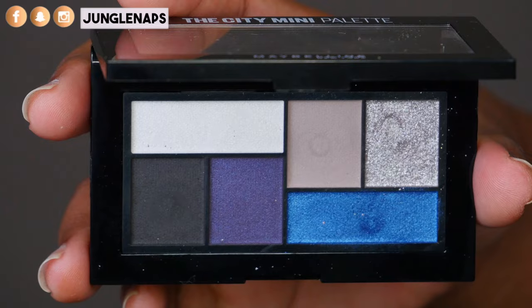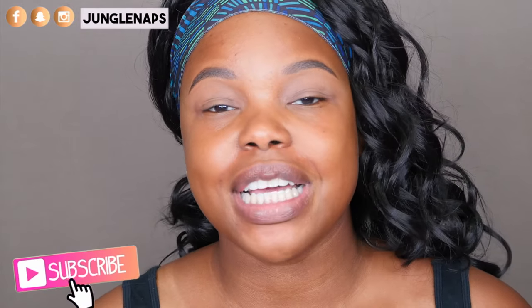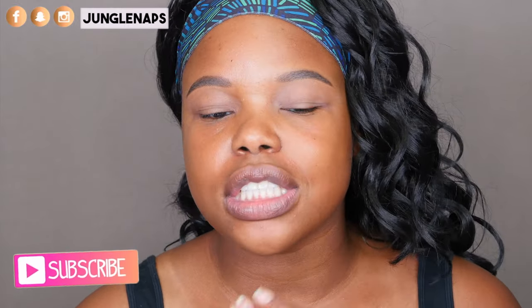Hey guys, it's so nice to see you. Welcome back to another video. Today we're going to be taking a look at the Maybelline City Mini palettes. We're going to be doing a little eye look with them and then I'm going to be swatching all six palettes for you guys. If you are brand spanking new to my channel, go ahead and subscribe because I upload three times a week — reviews, tutorials, hauls, lots of really good stuff. Make sure you sign up for notifications so you don't miss an upload. For all of my oldie but goodie subbies, give this a thumbs up if you're excited to see all these palettes.